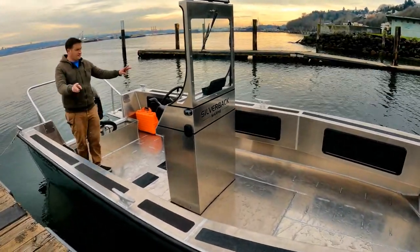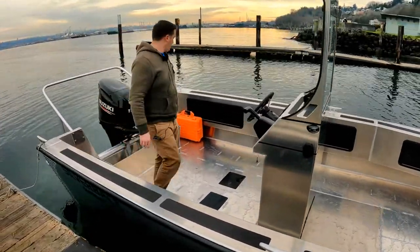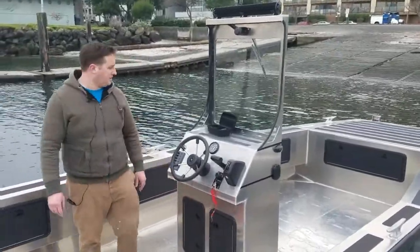You can see we've got six compartments down each side running port and starboard, four-latched, with DPI hatches throughout the vessel. We've also got matching DPI hatches under the console to access our electronics.